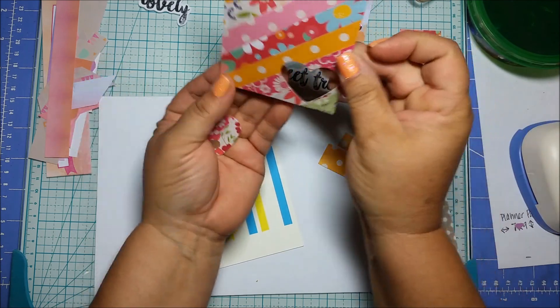Really cute using all scraps! Then you could punch it out. Let's get all the colors on there — so cute, you see? You have that punch. Or you can do a journal card, or a pocket letter — you can do that too.